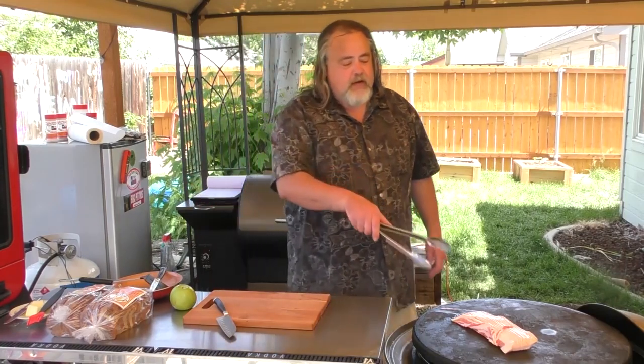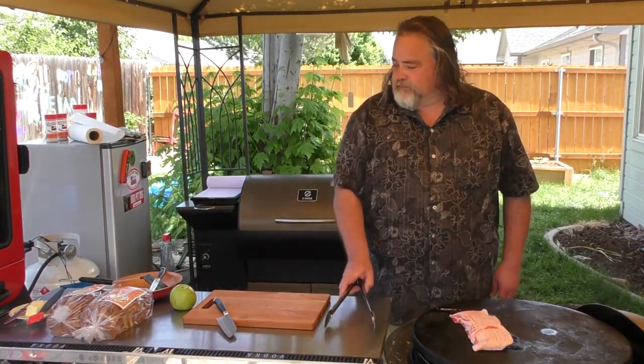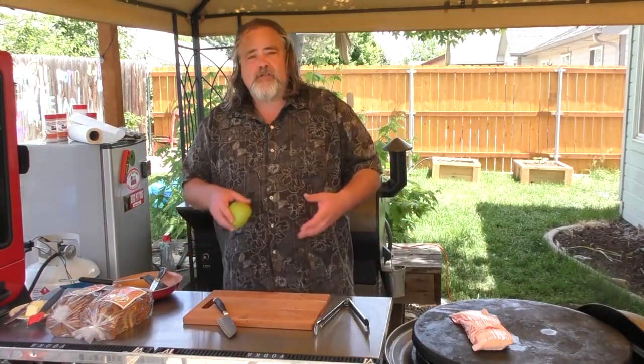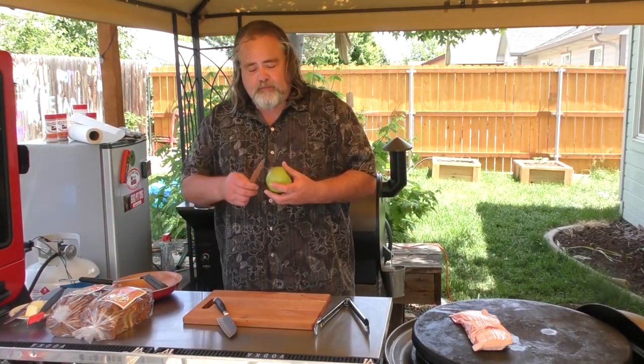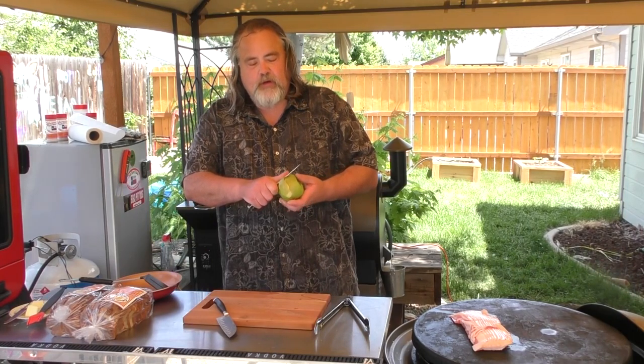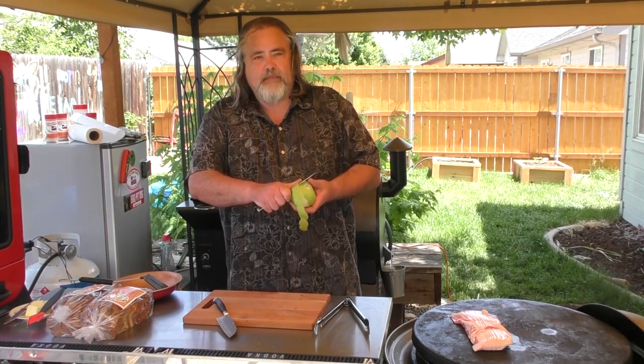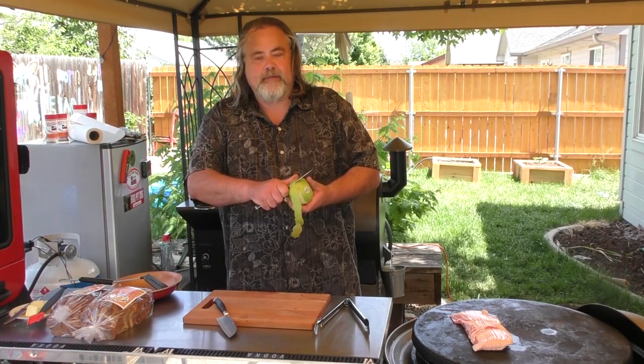Alright, our bacon is down here. We want to cook it up — that's the boring part. While that starts going, I am going to do the apple the old-fashioned way and I'm not going to bore you with what I'm doing with it, but you can kind of get an idea of what I'm doing. Alright guys, we'll be back in a bit.